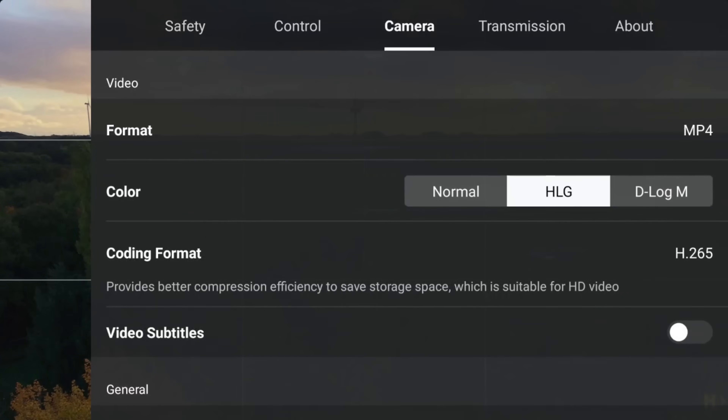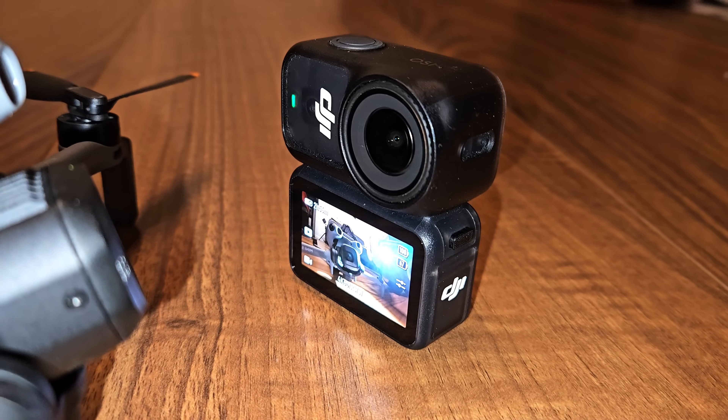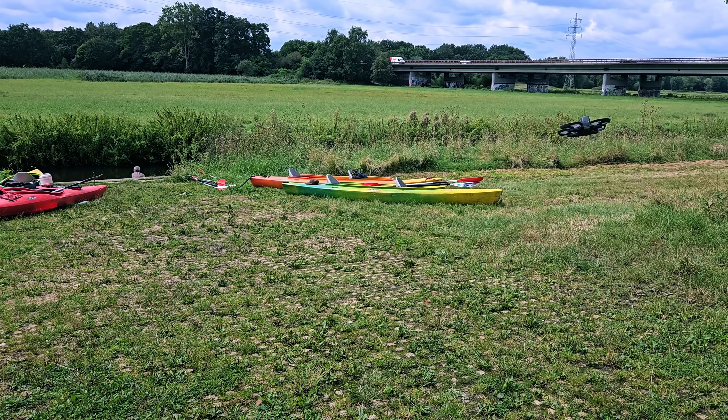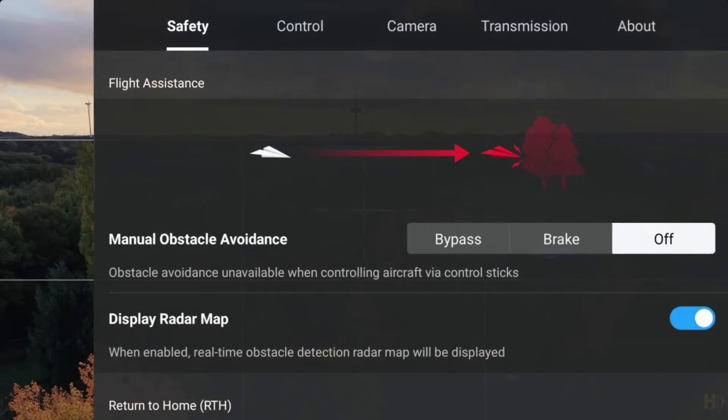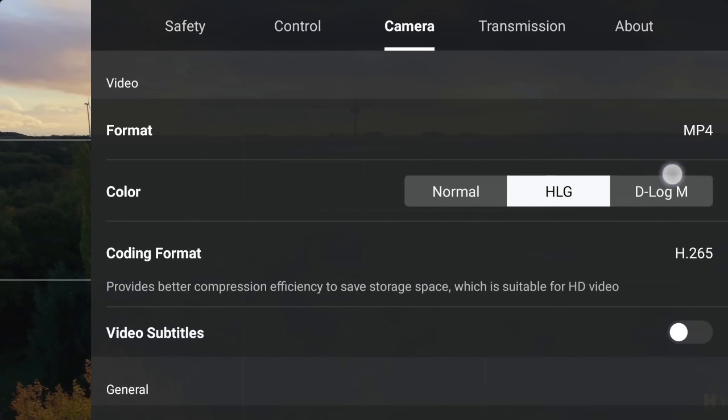Let's talk image quality, because that's one of the first things I change before flying. My Mini 5 Pro gives me three color options: Normal, HLG, and D-Log M. I know D-Log M looks kind of boring at first — super flat, low contrast — but that's exactly what I want. It keeps way more image data, and it's the same format DJI now uses across almost everything, even their action cams. So if I'm mixing shots from my Osmo Action 4 or the Avatar 2, everything just matches with no weird color jumps in the edit. There are two ways to enable it. Option one: tap the three dots in the top right corner, go to camera, scroll down to color, and select D-Log M.